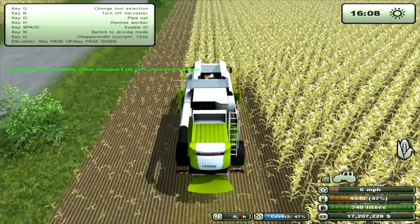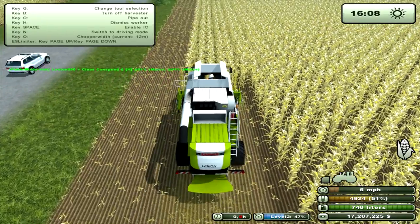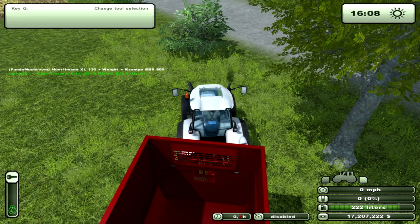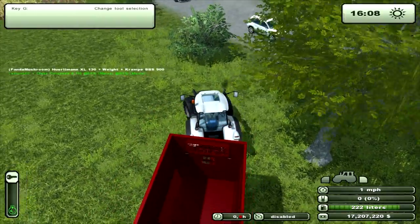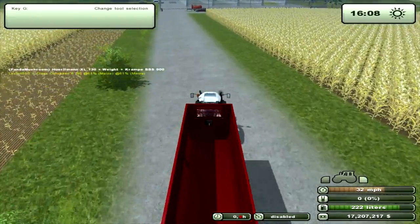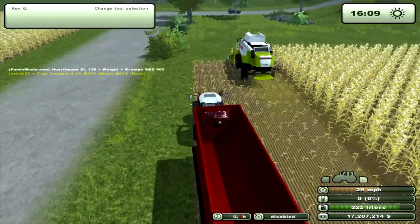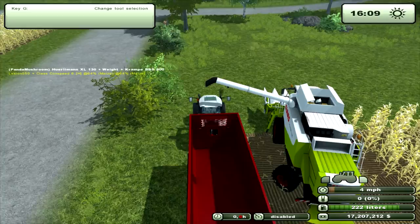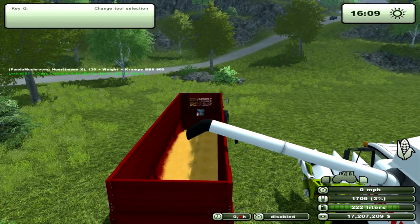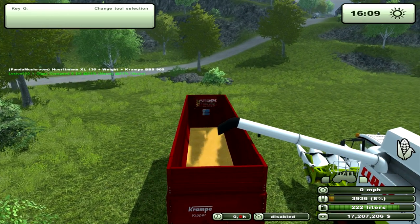Let's go and have a look. I'll tab into the tractor and we'll go and unload it — I know it says it's got a manual unload. I've brought this trailer down because it's the highest trailer in the game to see if it actually unloads. Yep, it's unloading — nice animation on the unload.